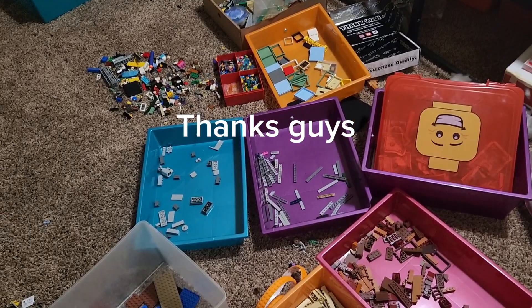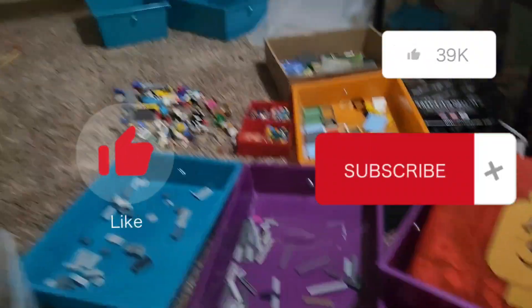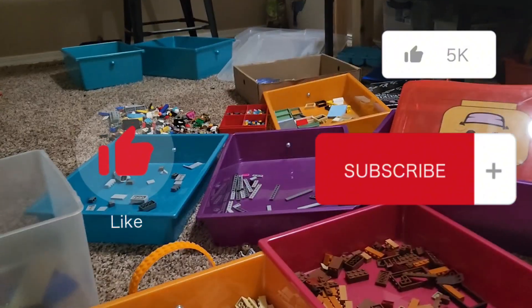Thank you for watching my video — I know it was a short one. Make sure to stick around and watch another one of my videos. See you soon!